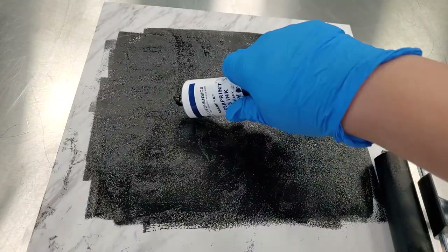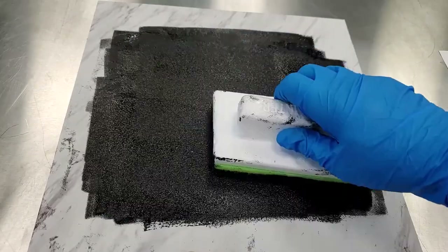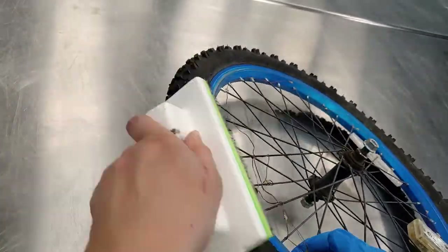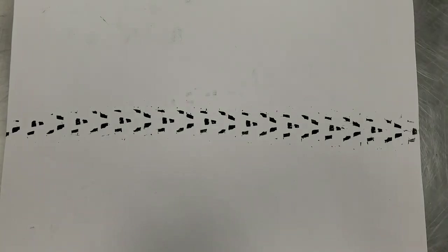If you can't see ink on the tire thread, repeat the inking procedure. It should look like this.